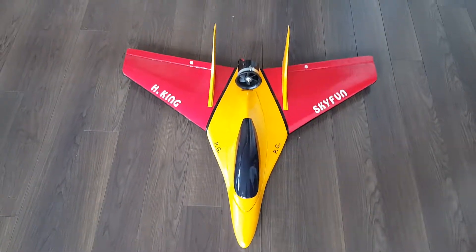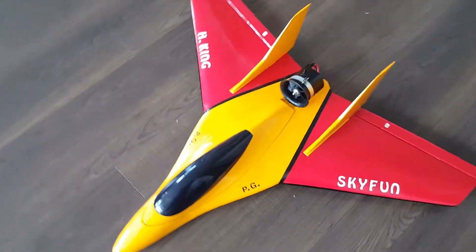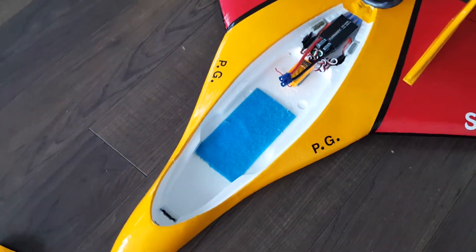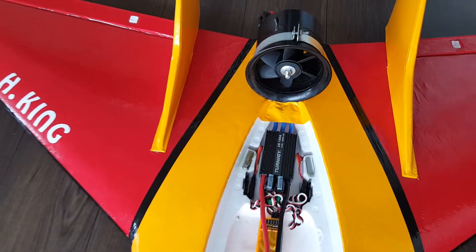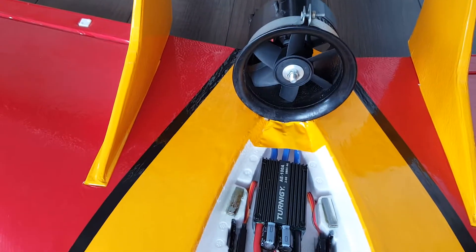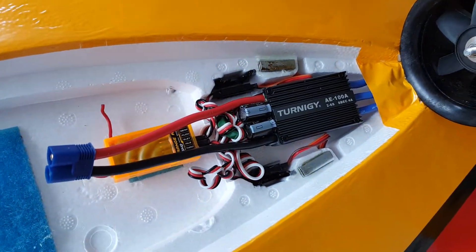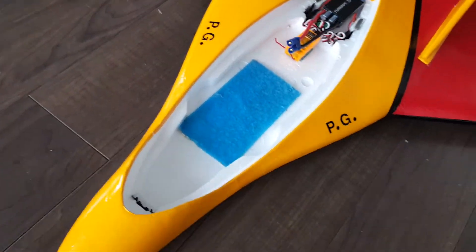This is the second version of my sky phone that I put monocoat on and just finished. It has a ducted fan like the previous one, a six-blade 3700kV motor, a four-cell battery, a 100-amp ESC, and a receiver.